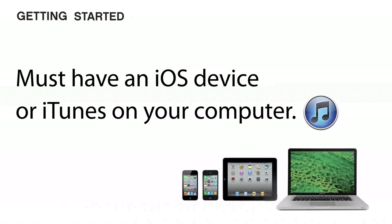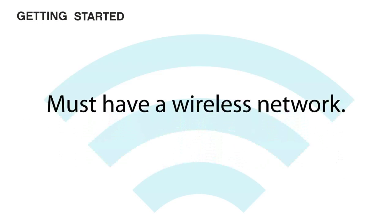Complete this checklist before you get started. You must have an iPod Touch, iPhone, iPad, or iTunes on your computer, as well as a functioning home Wi-Fi network.